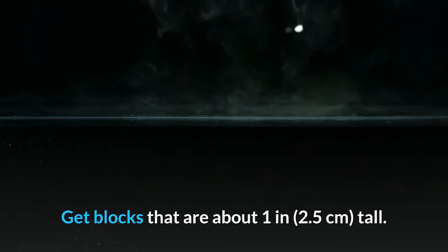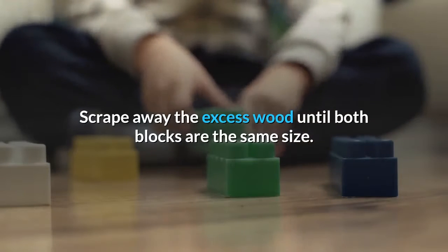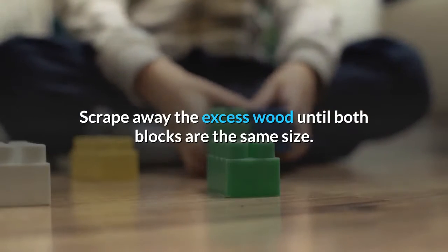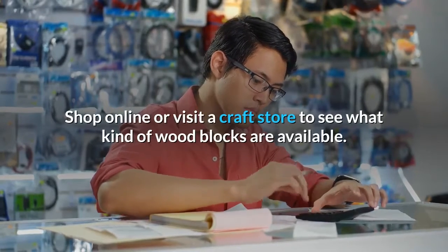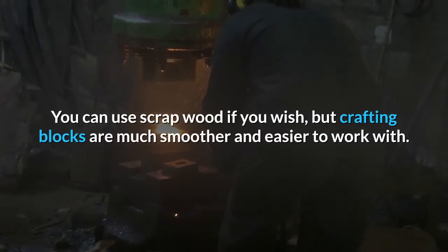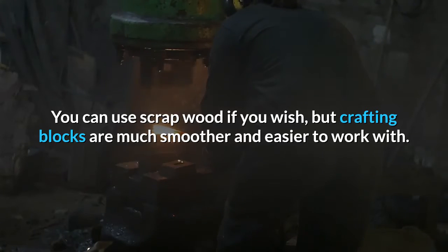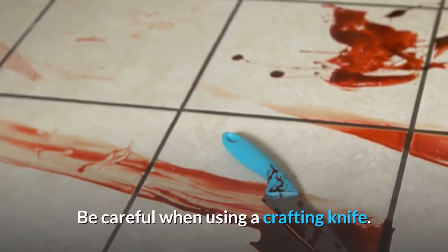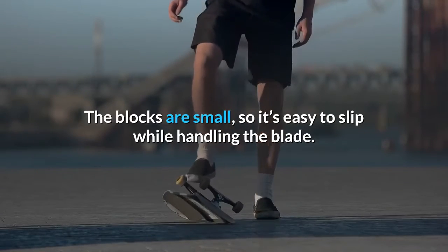Get blocks that are about 1 inch (2.5 cm) tall. Scrape away the excess wood until both blocks are the same size. Shop online or visit a craft store to see what kind of wood blocks are available. You can use scrap wood if you wish, but crafting blocks are much smoother and easier to work with.